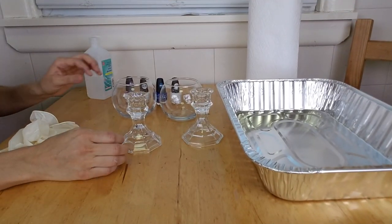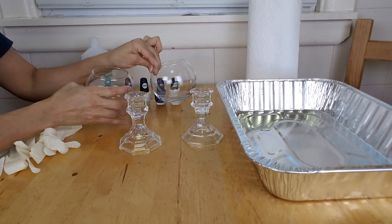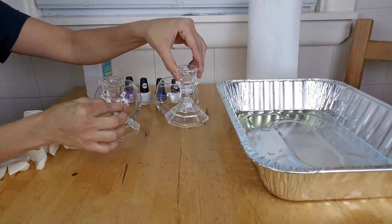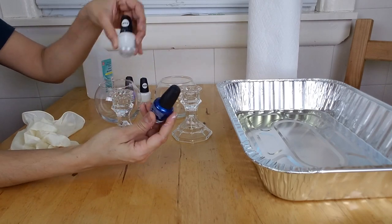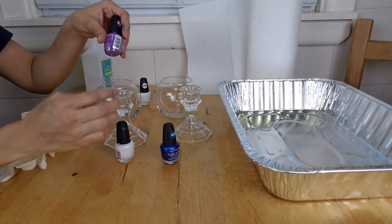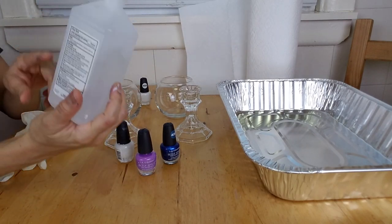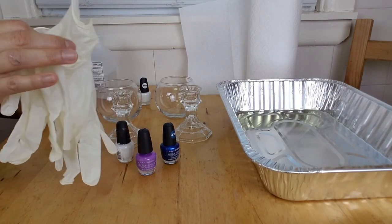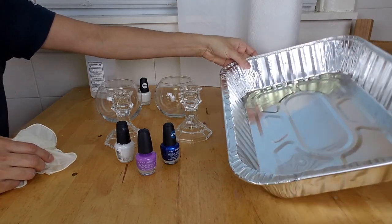For this project you're going to need two small glass floral bowls, two glass candlestick holders, nail polish of your choice — I'm using LA Color from the Dollar Tree and I will list the colors in the description box — but you can use whatever colors you like. You're also going to need rubbing alcohol, a pair of gloves, a paper napkin, and a tray to fill up with water.